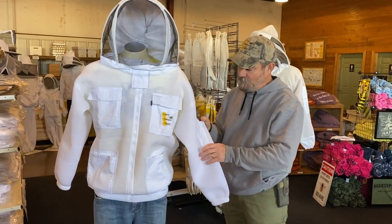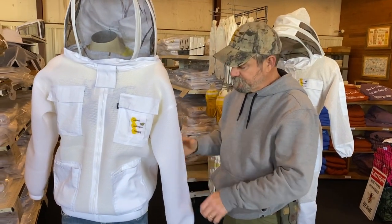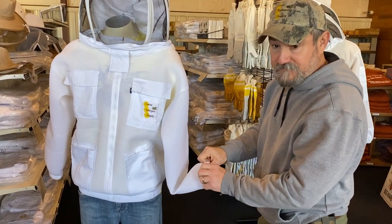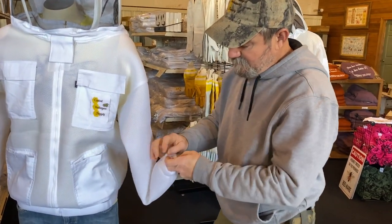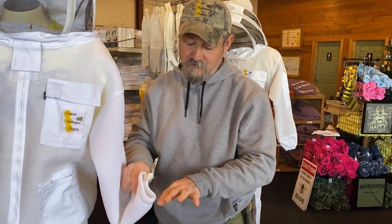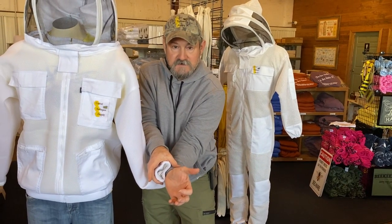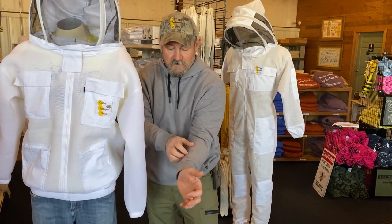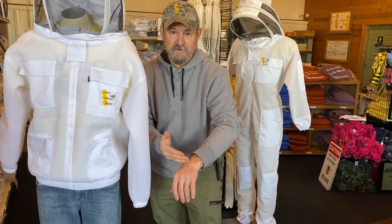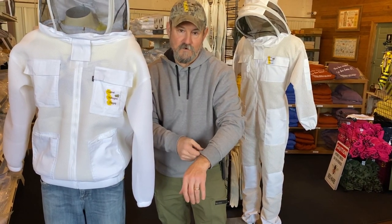These jackets come with hive tool pockets on the left and right sleeves. On the inside of a very well made elastic cuff is a finger band. When you're wearing this, it can go over a thumb or an index finger. This holds the cuff at your wrist so when you pull a glove on, it's not riding up and exposing a spot — especially with a short glove or a vented glove — it's not exposing a spot for those bees to start stinging.